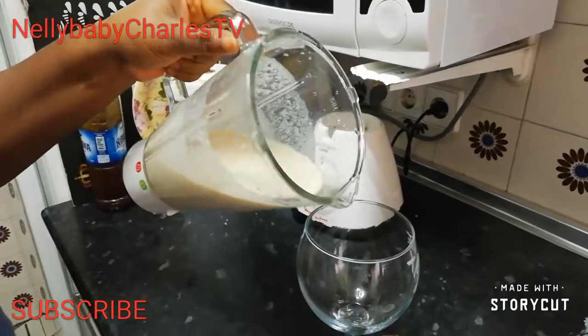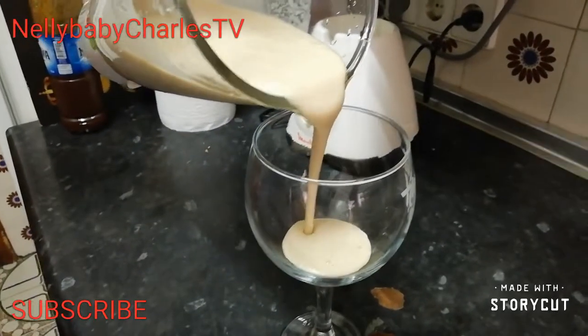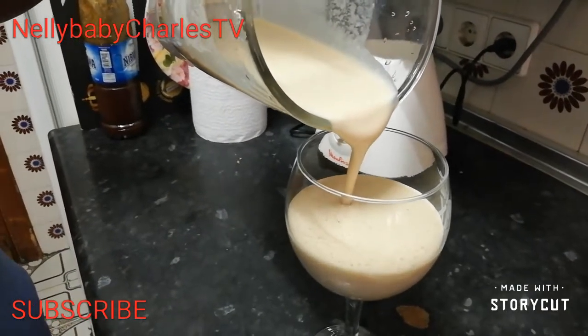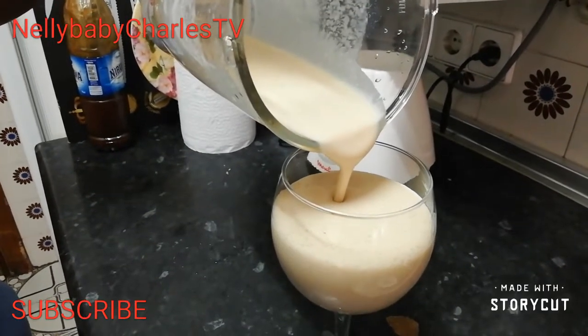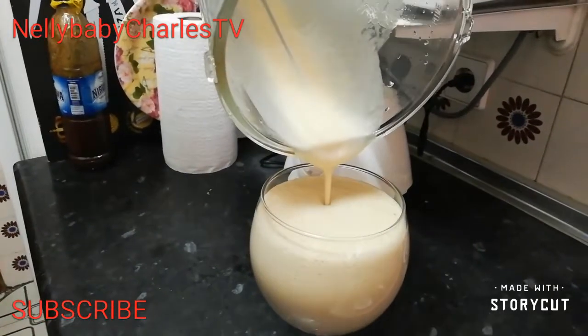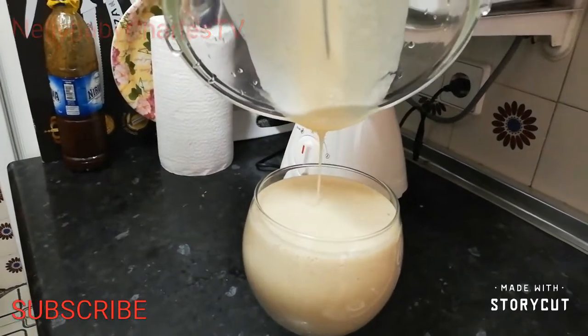If you want to lose weight, you can take this every morning before your breakfast. It is very good for your exercise. It's so yummy — wow, wow!